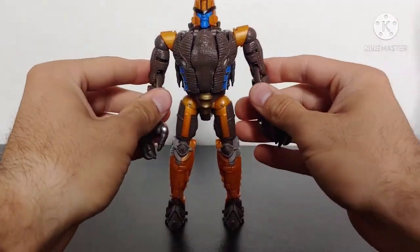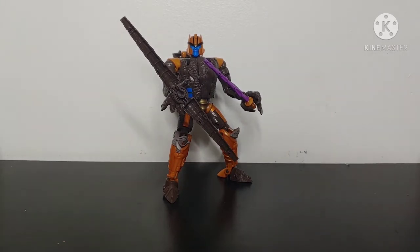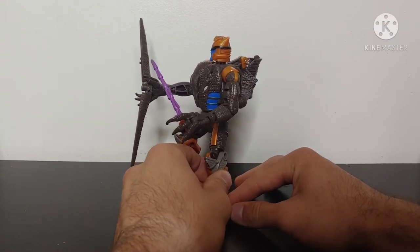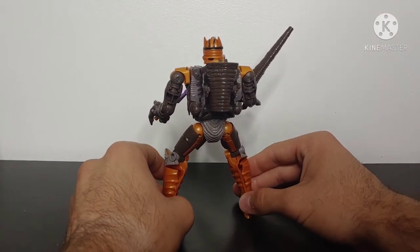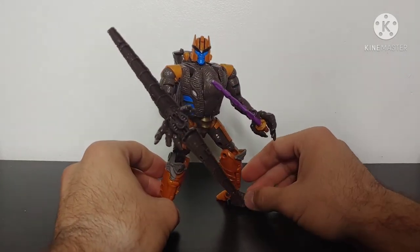And here we have Dinobot in his fantastic-looking robot mode! I've got to say — since this figure's announcement I have been so excited for this figure to debut, and here he is. This is a fantastic-looking rendition of Dinobot himself. This has been my most anticipated figure for the whole entire Kingdom lineup. Having him here in Voyager class format does not disappoint in the slightest. The robot mode has been done just pitch perfectly — he looks like he has stepped right off the screen and into figure format. The Velociraptor mode, while unappealing in certain areas, definitely makes up for it tenfold with this amazing-looking robot mode.